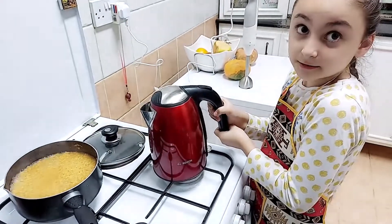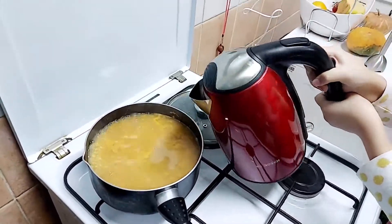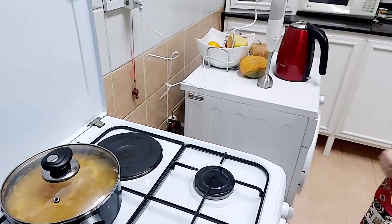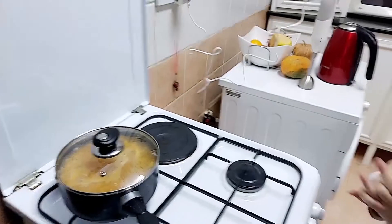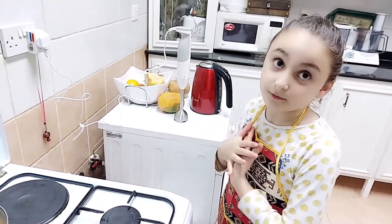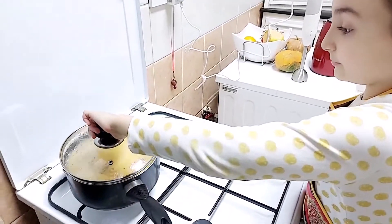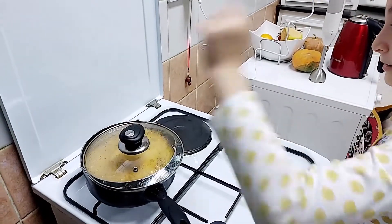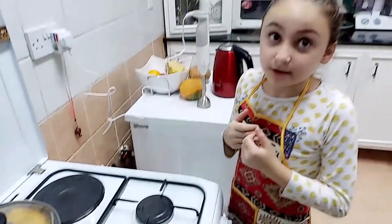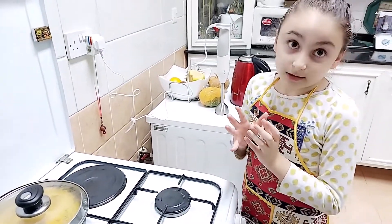Now we're going to put more water. Okay. Now it's not boiling. Now we're waiting — if it boils again we can put some more water. So we're going to open the lid a little bit, not too much, so it doesn't explode like a volcano, and also so the lentil can cook.